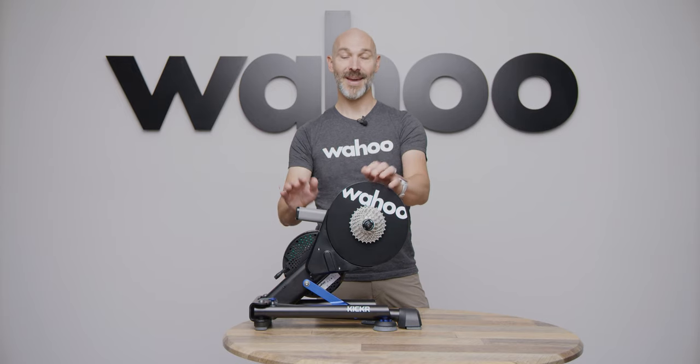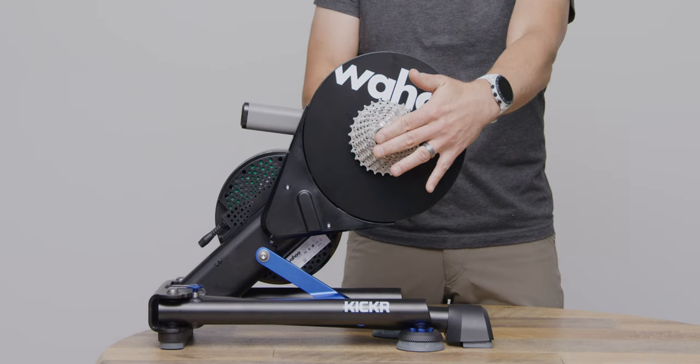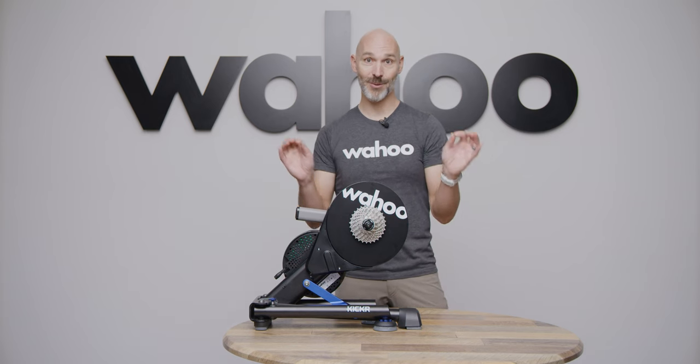Out of the box, the KICKR is set up with an 11-speed Shimano cassette and a 130 millimeter quick release setup. If your bike uses those things, you're ready to go. If not, you're going to have to make some adjustments.